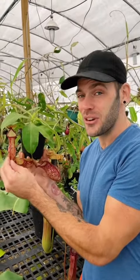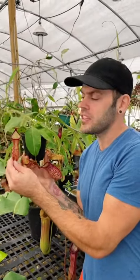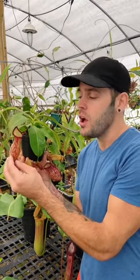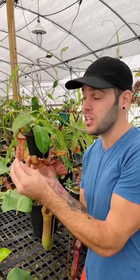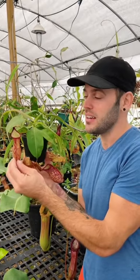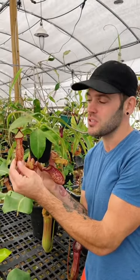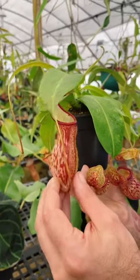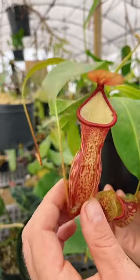Nepenthes are my favorite of the carnivorous plants, and these are tropical, so they'll need to be grown indoors on a sunny windowsill or in a terrarium-type setup. They do require high humidity and nice bright indirect light to produce these pitchers.